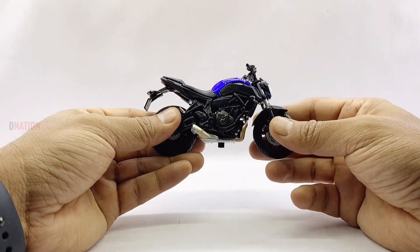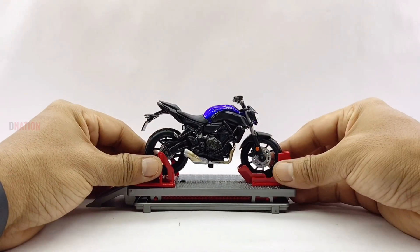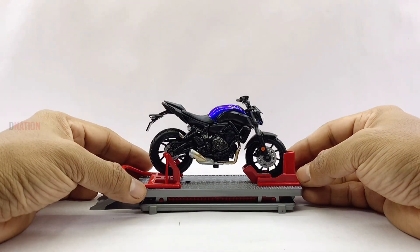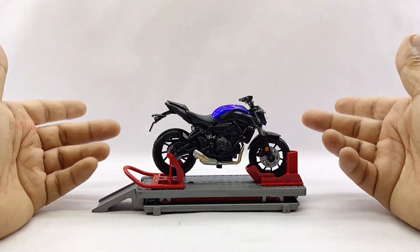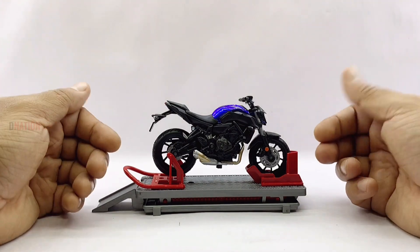As far as the specs go, this replica measures in at 4.5 inches in length, 3 inches in height, 2 inches in width, and weighs approximately 110 grams — which are standard 1:18 scale motorcycle specs.